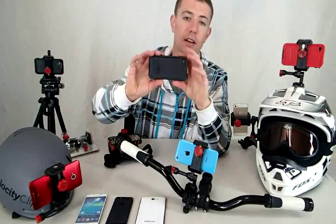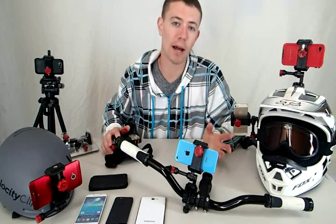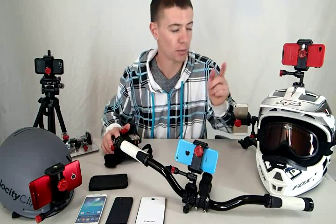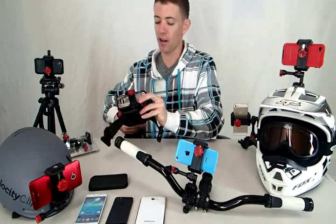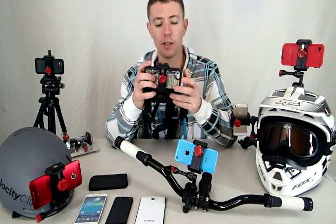And it allows you to use whatever protective case you already own, which is really nice. You can see here, I have a LifeProof case — in case you're going to be going skiing, might get water or snow on your phone. Great alternative. Here I have an OtterBox, something that offers a little more protection for your phone if you think you may be taking a spill.